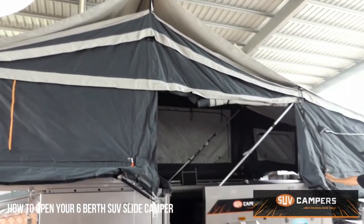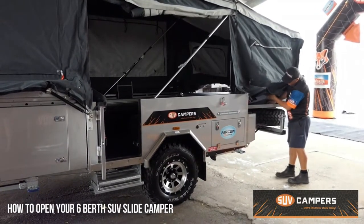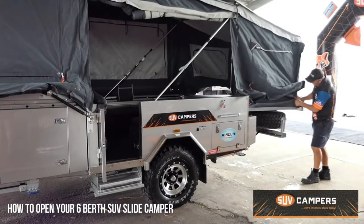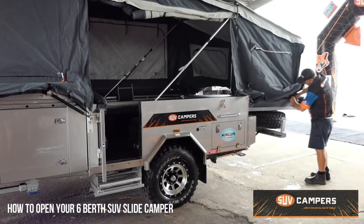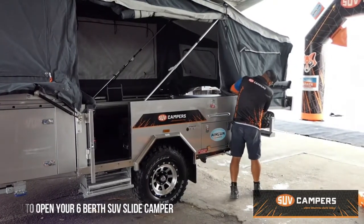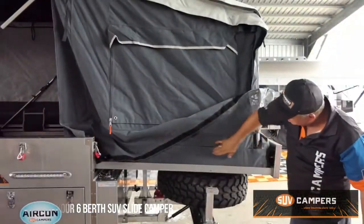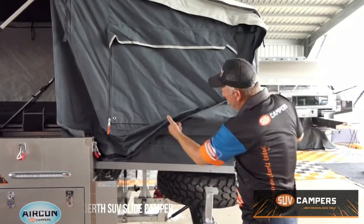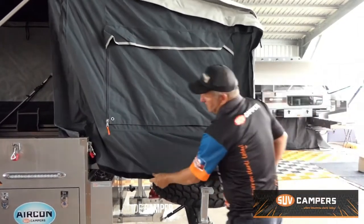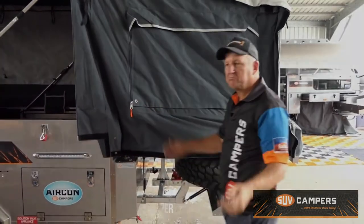The rear bed's out and assembled. The only other thing you need to do is attach the siding. Underneath the bed is your side wall, and that just simply attaches to the Velcro piece underneath. You're just attaching your Velcro siding pieces along this side, and then your top flap comes over the top to seal it all off. Attach the clips on the side and that's pretty much it.